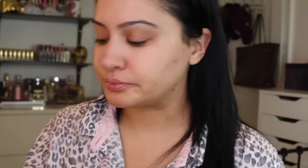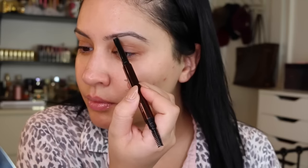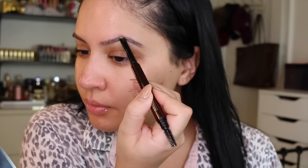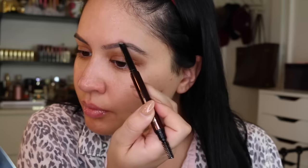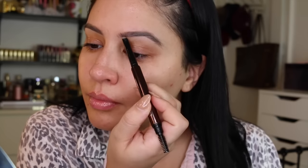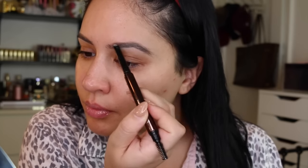So I'm starting off with the Jouer essential lip enhancer, and then I'm misting my face with some Tatcha dewy skin mist. Then I'm jumping into my brows and I'm using the Hourglass Arch sculpting pencil in the shade soft brunette. I love this because it still leaves my brows looking natural but a lot fuller and more defined. I'm actually going to be using another color just to give them a little bit more depth.